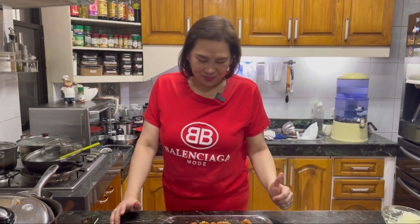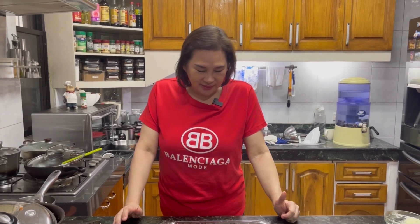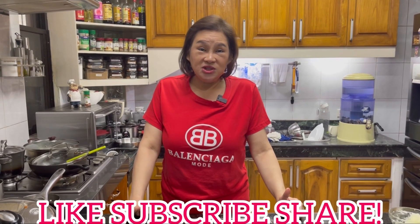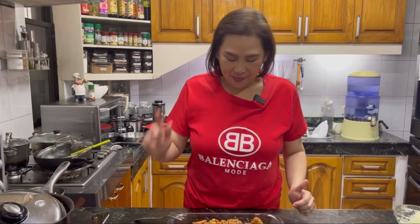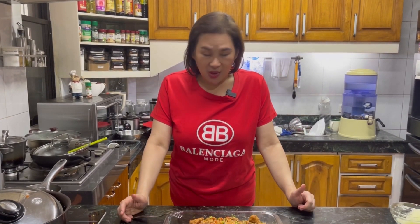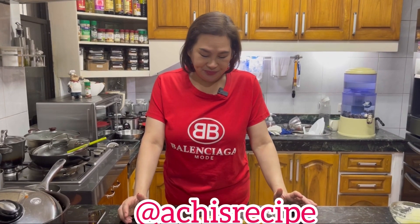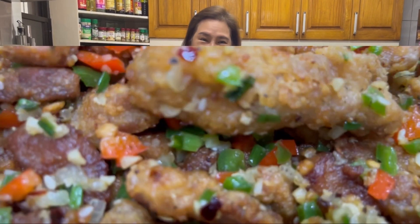Thank you guys! Please click the like button, subscribe, and share. Don't forget to hit the notification bell so you're always updated on our new videos. Also please follow our Instagram account. That's all for now — thank you for watching, bye bye, happy eating!